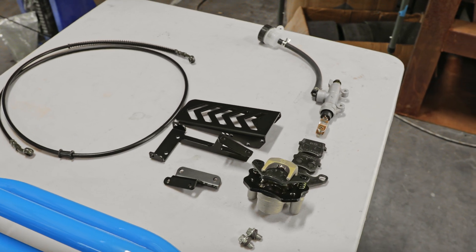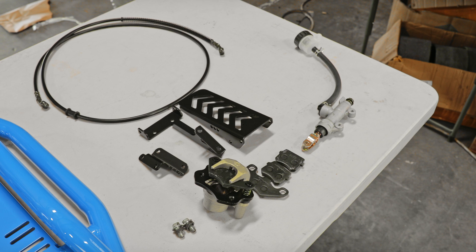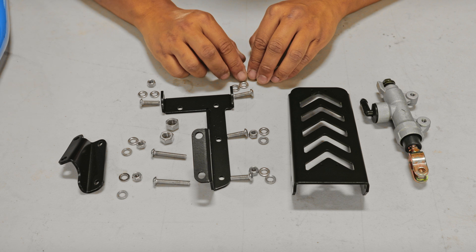So this is what you need for this install: you're going to need to grab the brake line, the brake pedal, the brake pedal bracket, brake caliper, brake caliper hardware, brake pads, and the master cylinder. Also you're going to need this hardware for the brake pedal assembly.